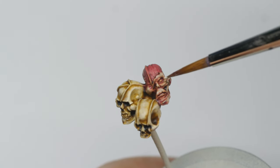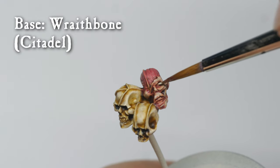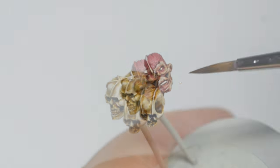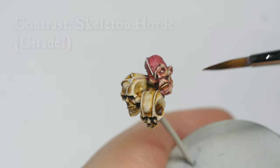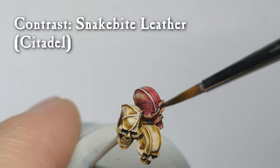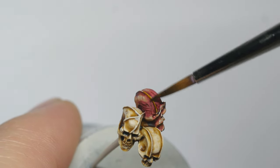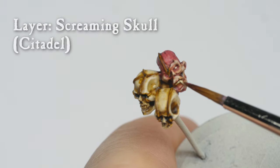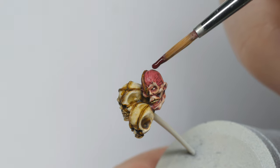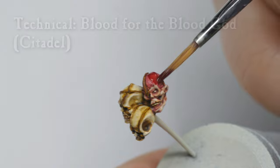For the final details, I used Wraithbone to base-coat the eyes, teeth, and strings on the trophies. The teeth were then painted with Skeleton Horde, and the strings were painted with Snakebite Leather. I used Screaming Skull to pick out the teeth. Finally, after everything was varnished, I applied some Blood for the Blood God on the muscles and a little bit on the skin too.